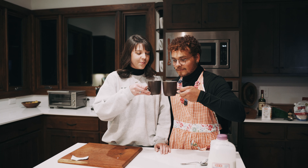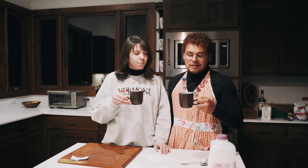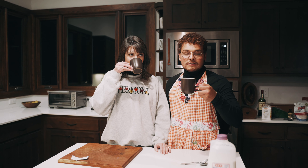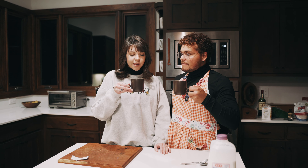Cheers! It just tastes like regular old hot chocolate. I've never had anything other than instant mix so it'll do in a jiffy. If you're short on time I would probably recommend doing this, but if you have plenty of time on your hands, I would recommend making the proper hot chocolate.